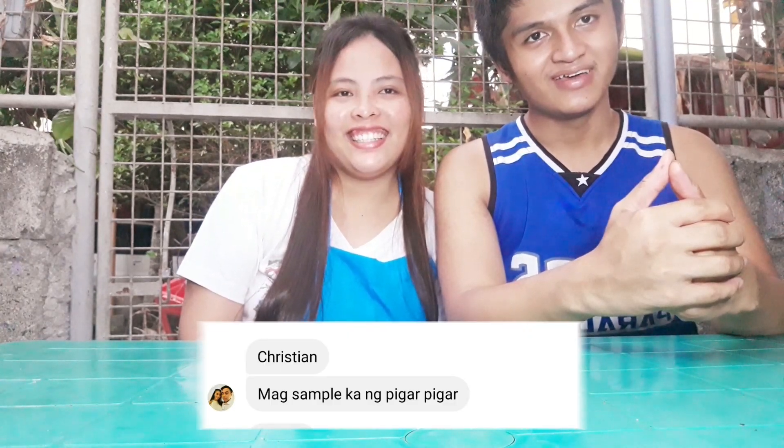How are you guys? Good day to you. We're back for another video — this one we requested Paul Estella to prepare the Pigar-Pigar, specialty of Dagupan City.